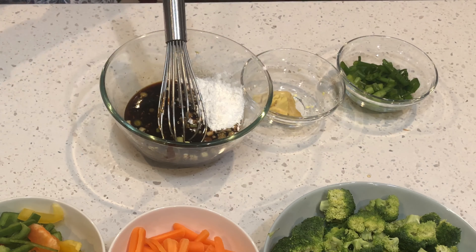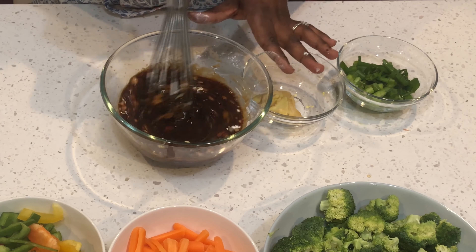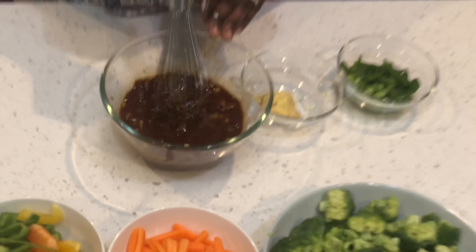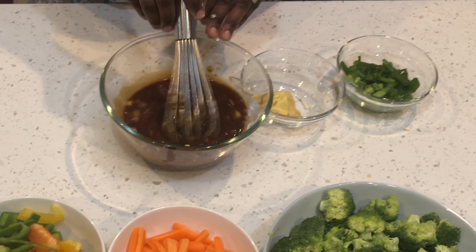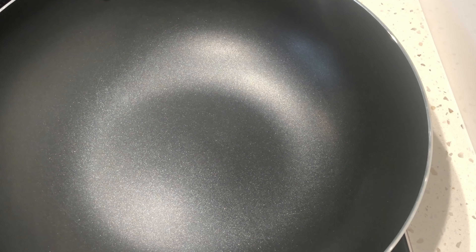I'll make sure to list all these ingredients in my description box. Please like, subscribe, comment, and hit that notification bell. Anytime I upload a video, you'll be one of the first to receive it.